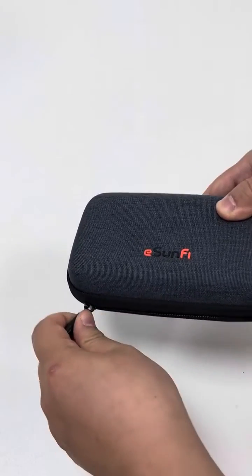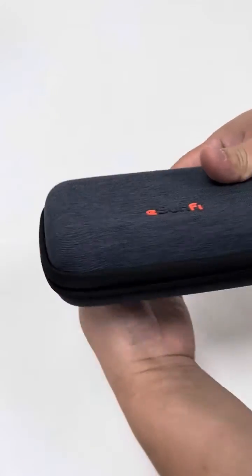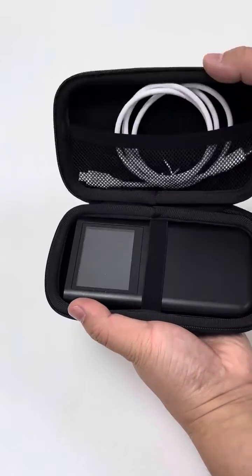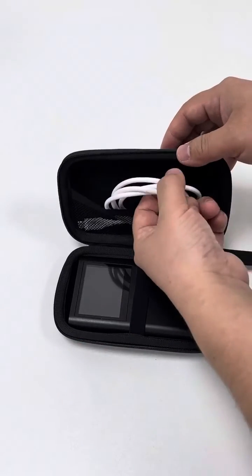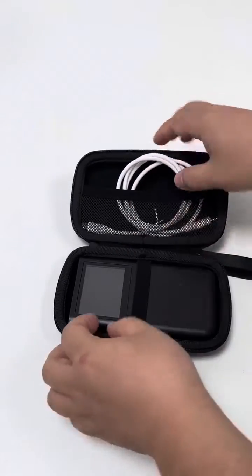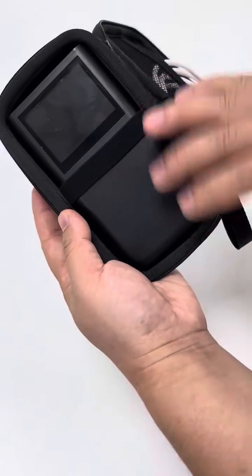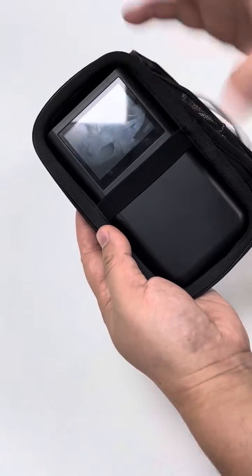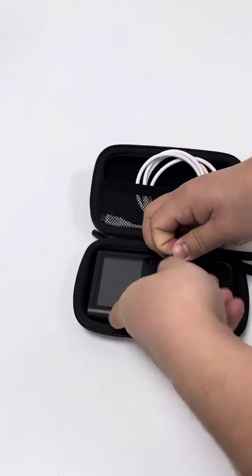This is one of the first less than 20 pieces of the sample production. It is a rough sample production, so it perhaps does not look so nicely. This is the charging cable. And this is the dual IC itself.